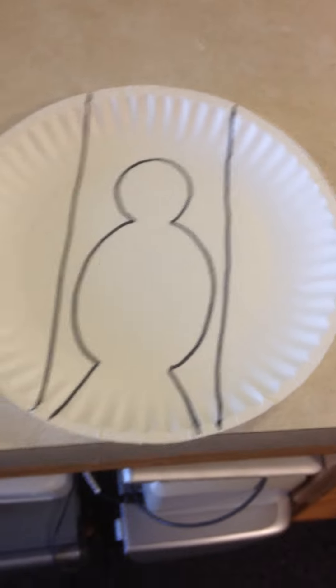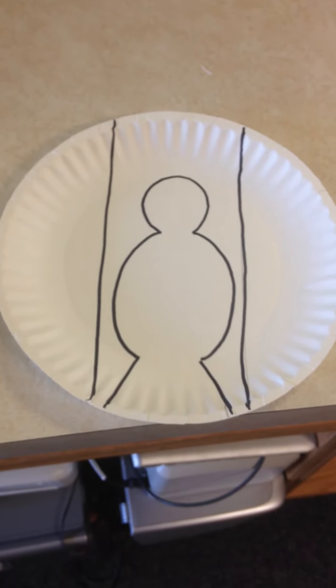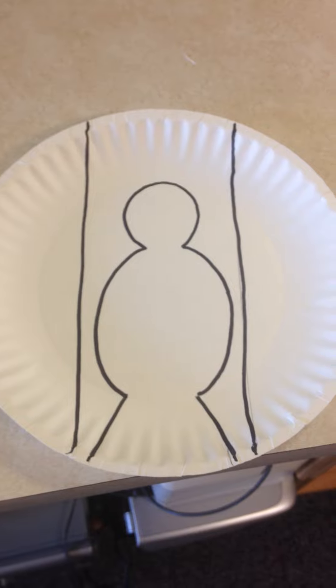How did I make the dove? I took a paper plate and drew these lines on it. You might want some help to draw those lines. I'm going to use scissors — make sure you have your parents help you if you don't know how to use the scissors well.